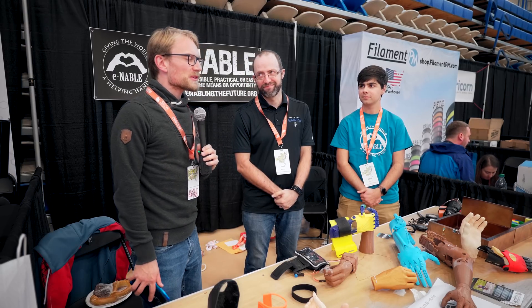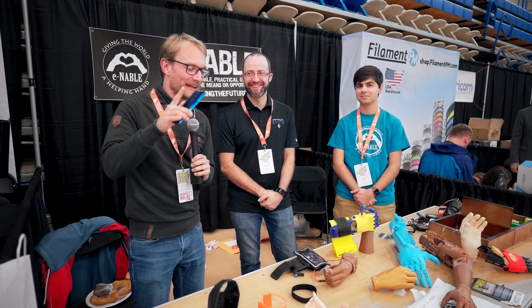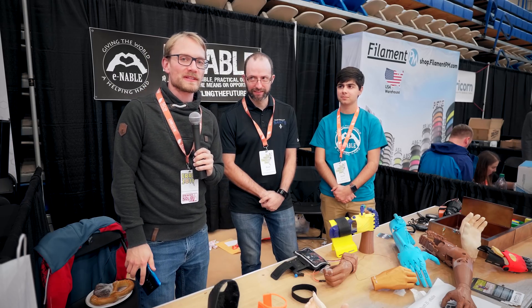We're here at IRF at the E-Nail booth, and I don't think I've ever talked to you guys in person, but you're doing a really great job. Before that, quick shoutout to Prusa 3D for sponsoring this trip.